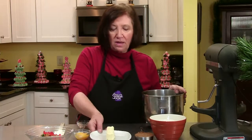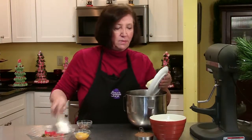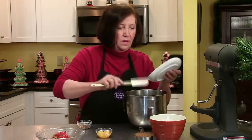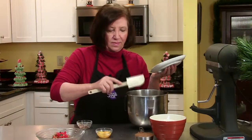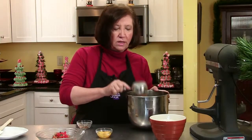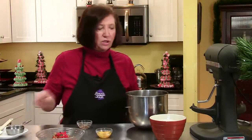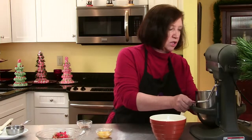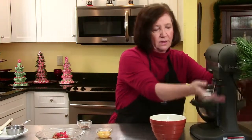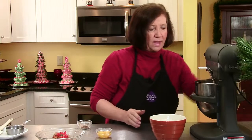All right, in a mixing bowl I'm going to put one stick of softened butter and one half cup of dark brown sugar. In all the other recipes we used light brown sugar, but this time we're using dark brown sugar, maybe because it has the candied fruit. And we're going to cream that.